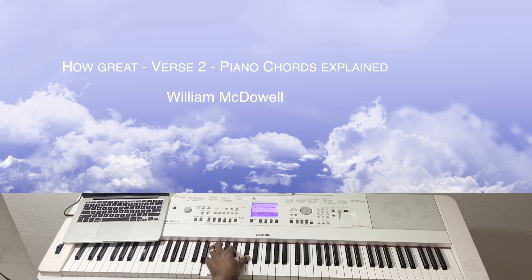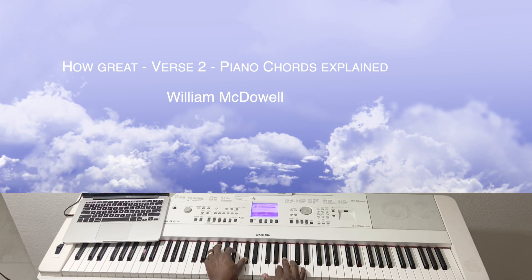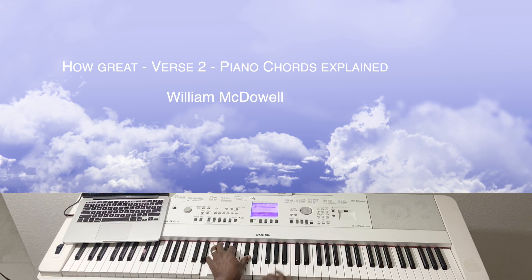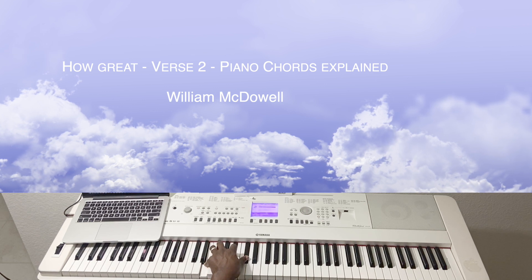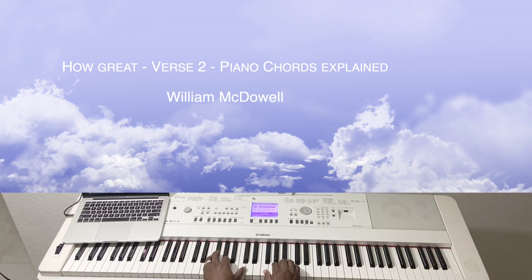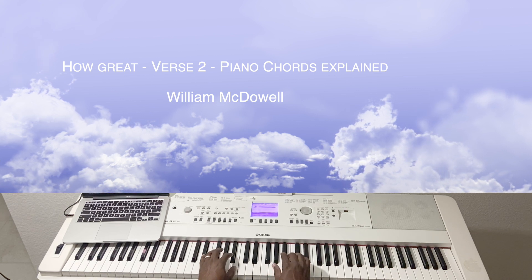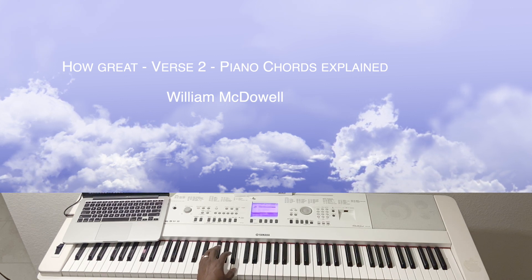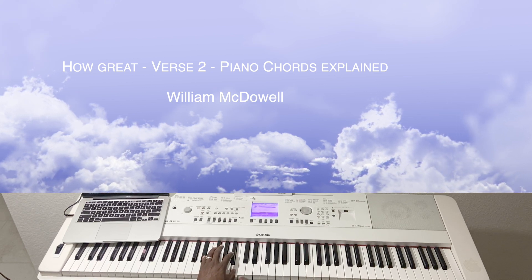So this is a B-flat diminished. You have E, B-flat, and you have a D-flat. This chord you have E-flat, and you have a B natural.